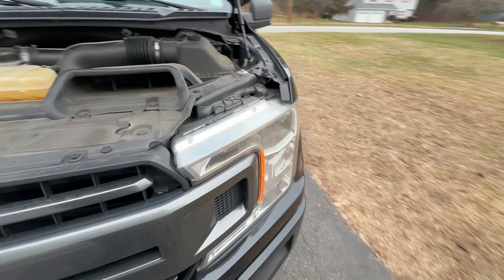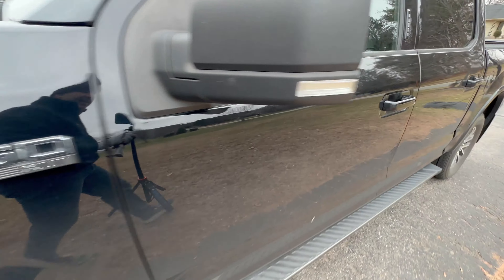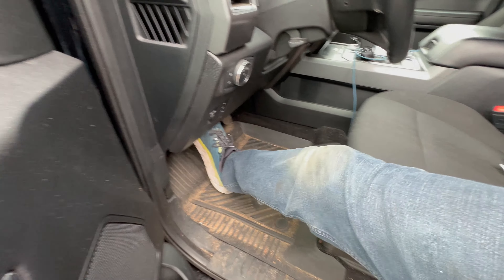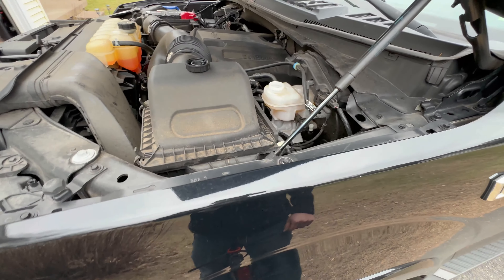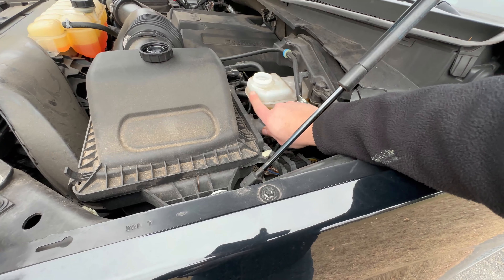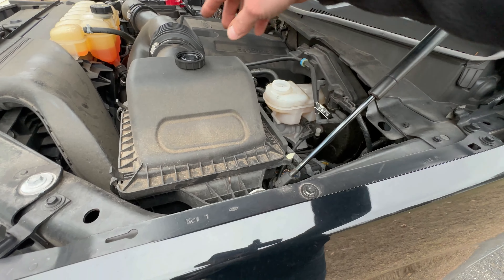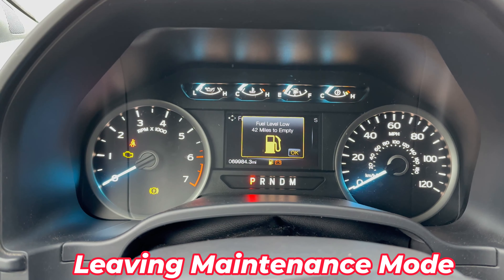With the wheel back on, pump the brakes once more to seat everything in place. Then check your fluid level to make sure we're close to max — if not, top it off with the appropriate brake fluid for the truck.